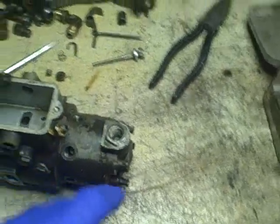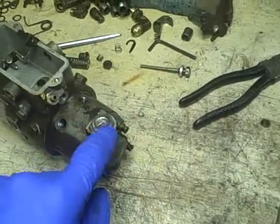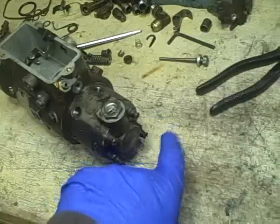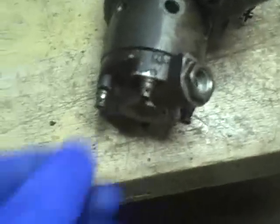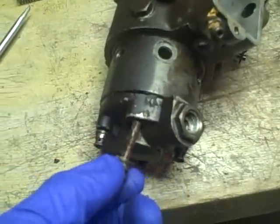So this end cap isn't made that way. On those, there's actually a big nut right here that has to be taken off. I'm going to go on the assumption that I can just take these four screws out and remove the end cap, so let's try that. All right, it wasn't too hard to unscrew these screws, and a couple of them were really loose.